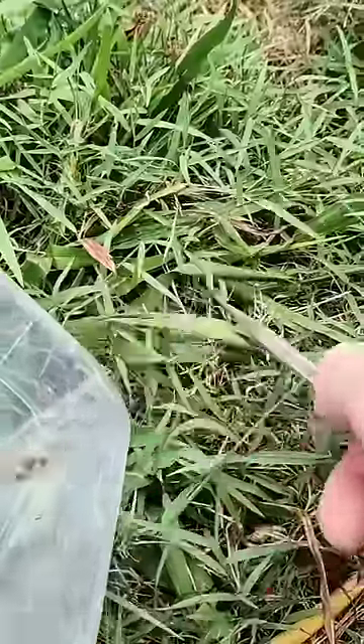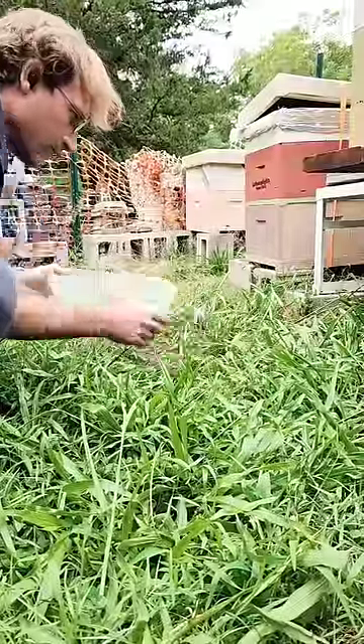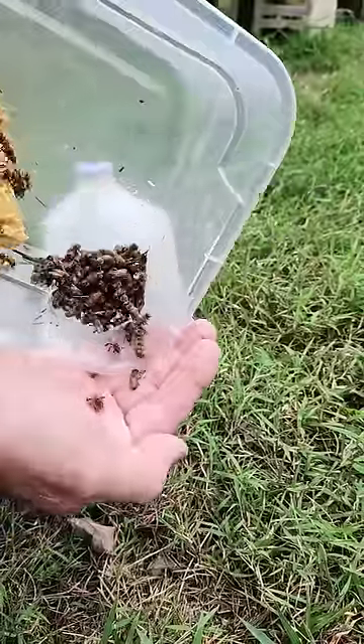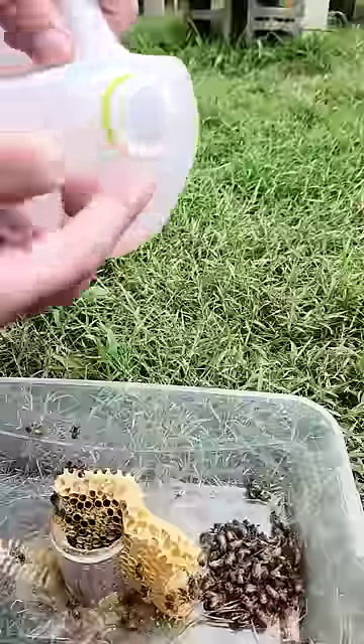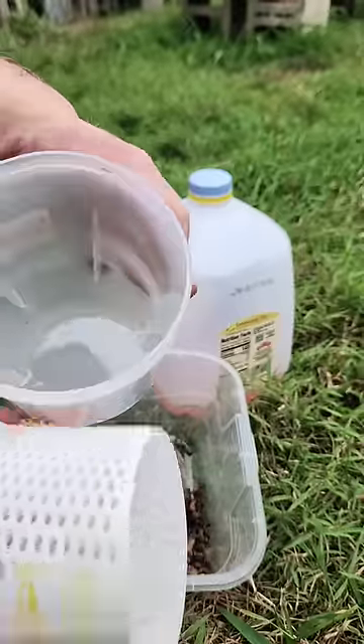I noticed today the grass was covered with bees climbing on the blades and falling back down. Are they sick? Are they hungry? They seem to be kind of docile. I gave them some 8-to-1 sugar water with Apis Biologics in it. Nope, not interested.